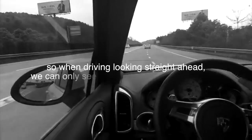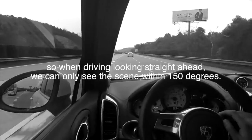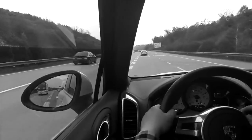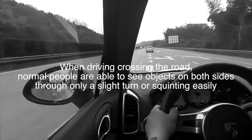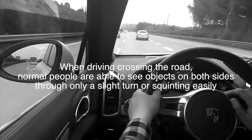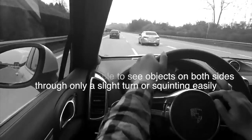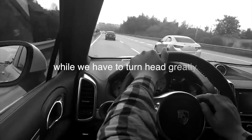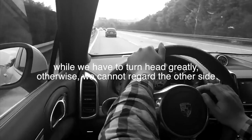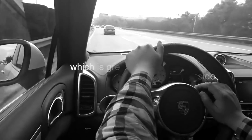So when driving and looking straight ahead, we can only see the scene within 150 degrees. When crossing the road, normal people are able to see objects on both sides through only a slight turn or squinting easily, while we have to turn our head greatly. Otherwise, we cannot see the other side, which is greatly dangerous.